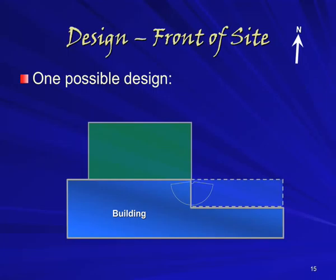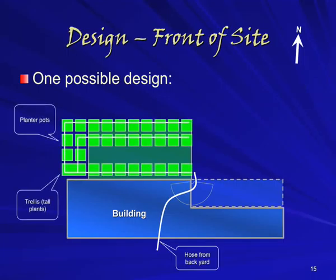One possible design for the front garden would be as follows. Here we see a top-down plan of the front of the flat. Firstly there's no water access from the front of the site, so we might have to run a hose from the rear. This can go out the door as pictured, or it can go through the front window. Then we arrange planter pots around the edges of the carport, walking in straight from the front door.